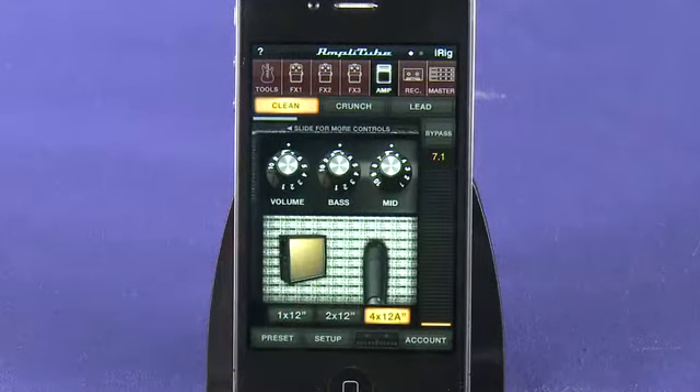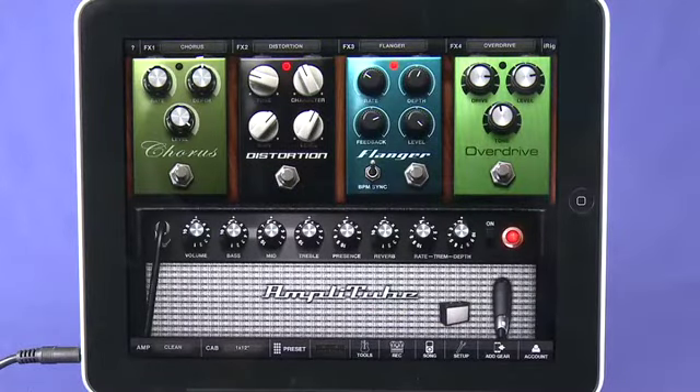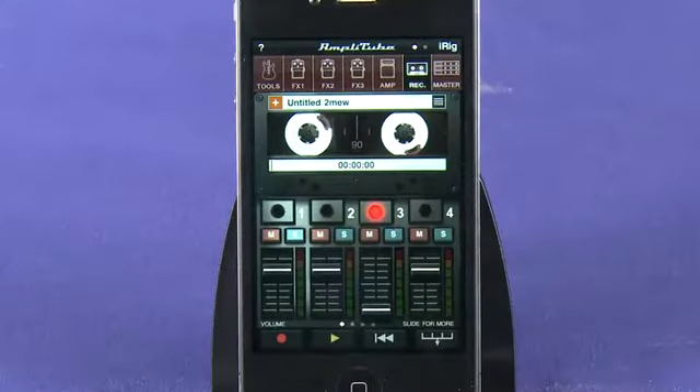You can also choose different amp and mic configurations for different sounds. While the iPad version of Amplitube comes with more screen real estate, the iPhone version is more recent and comes with a built-in recorder which you can upgrade to a four-track recorder for $10 in-app.